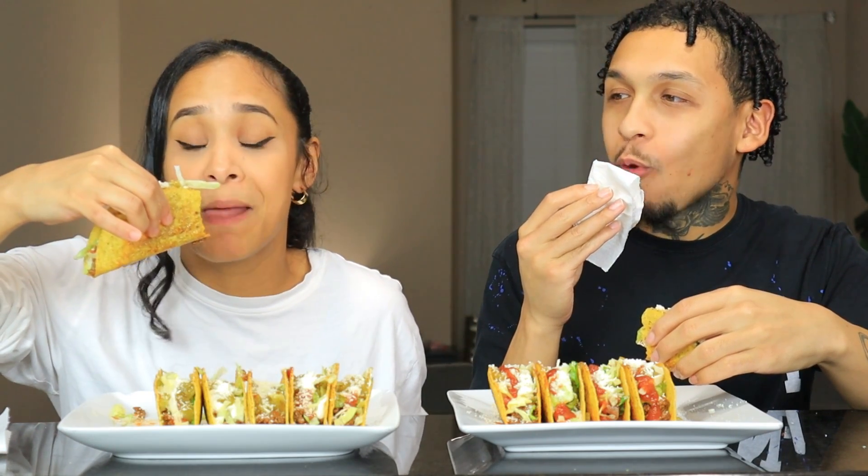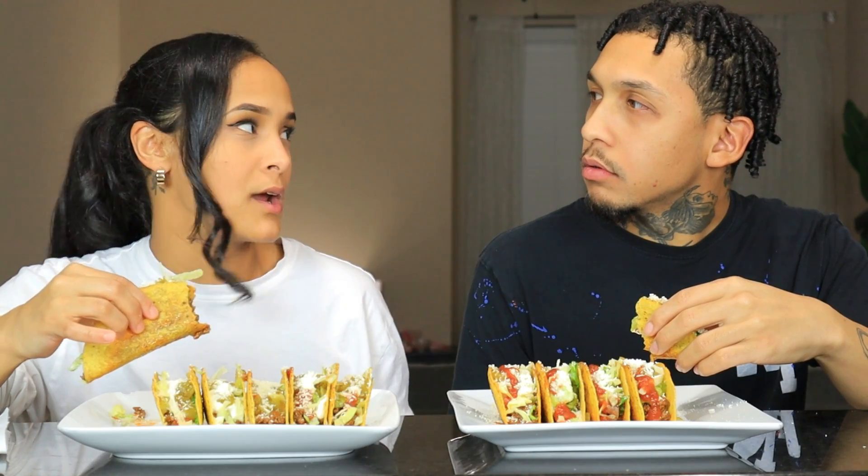Let us know down in the comment section what are y'all's New Year's resolutions. We're literally about to start a whole new month in this new year — it's going so fast! I'm about to eat these tacos so fast because I'm really hungry. I worked out today and I was like, oh my gosh, I need to go home and eat because I am so hungry — my stomach was going crazy in the gym.